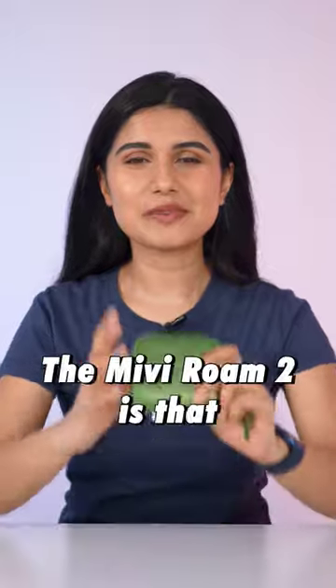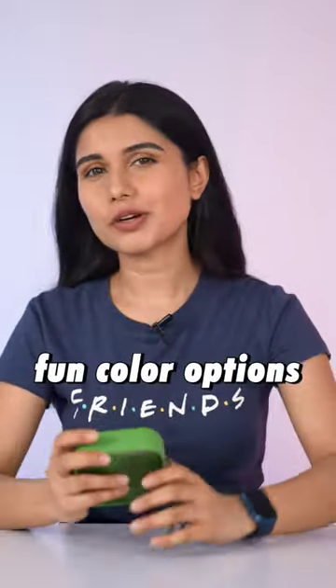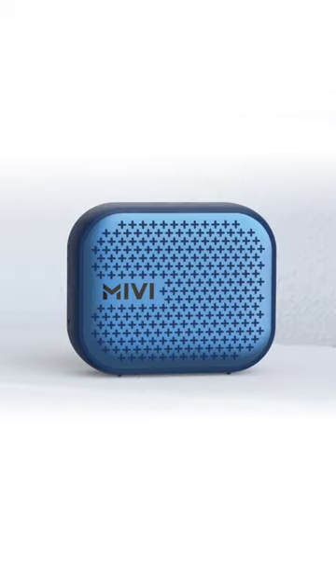But my favorite thing about the Miwi Rome 2 is that it is available in a bunch of fun color options, including green, red, blue, and silver.